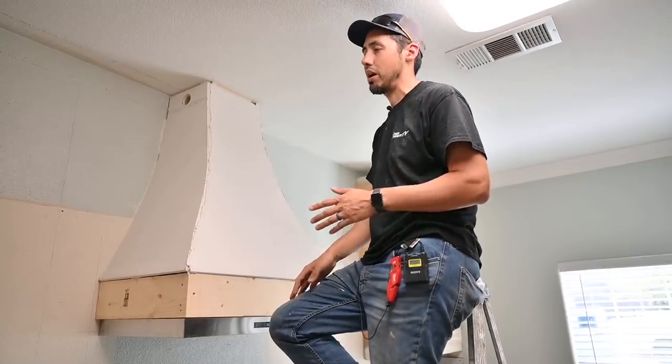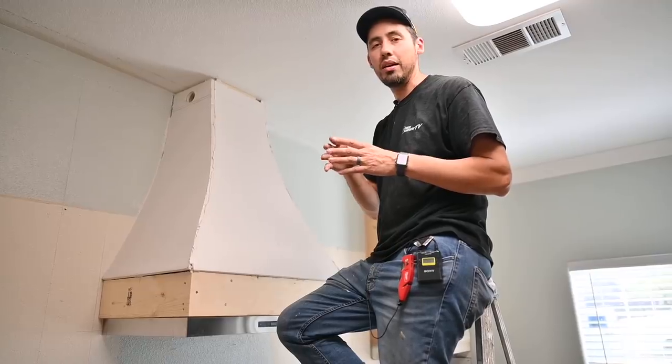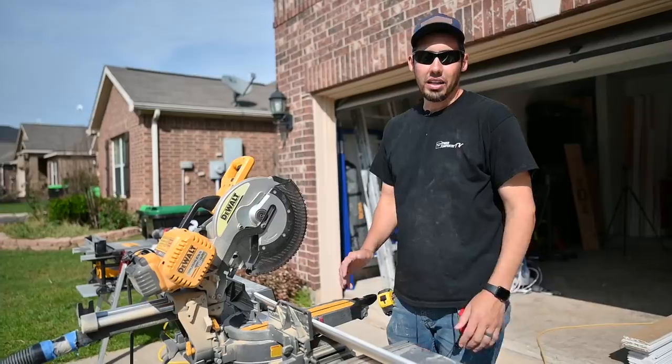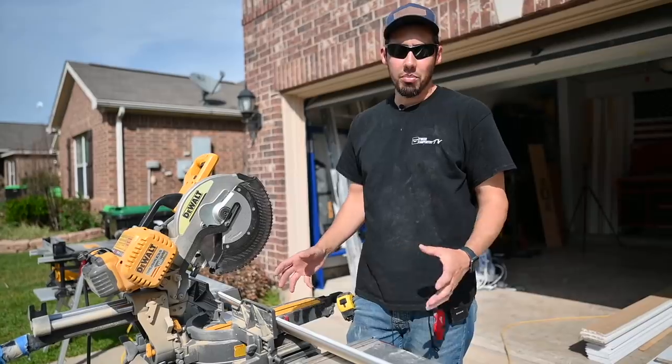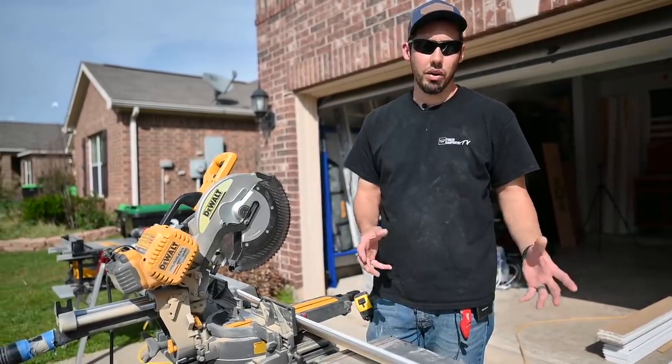I don't want to just make kerf cuts from the miter saw or table saw — I want them to look like they actually belong there. I'm going to use the Milwaukee compact router because it has a little fence mechanism you can attach to it. First we'll cut up our pieces — I already have a cut list for that wrap-around — and then we'll figure out how to route them.